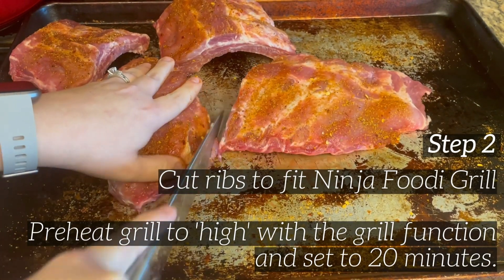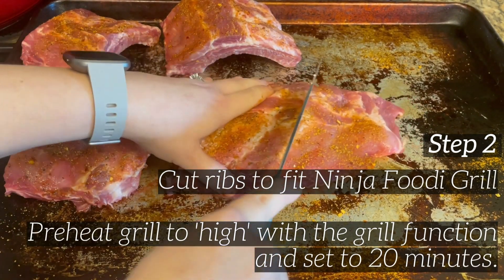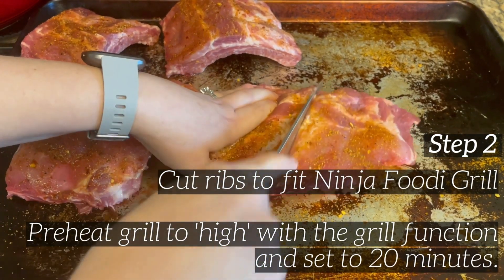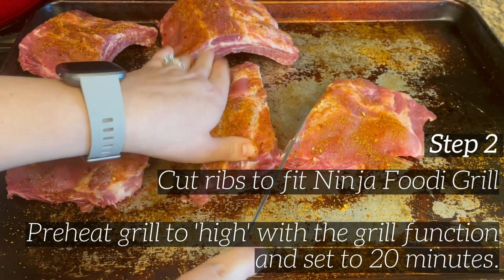You can also coat the grill with some cooking spray if you prefer. I like olive oil cooking spray, but if you want a higher smoke point you can use grapeseed or coconut oil as well — whichever one you prefer.